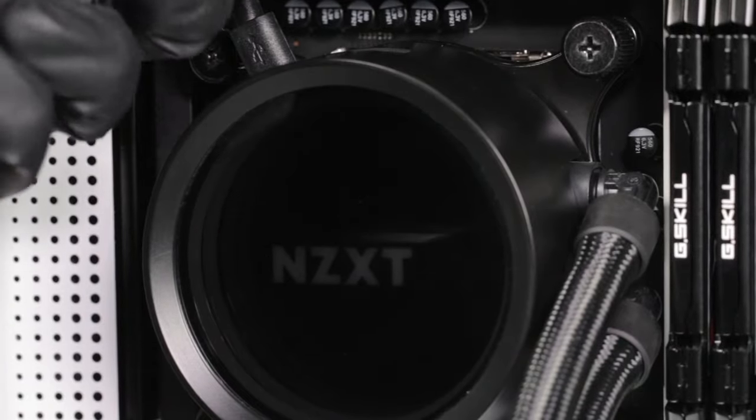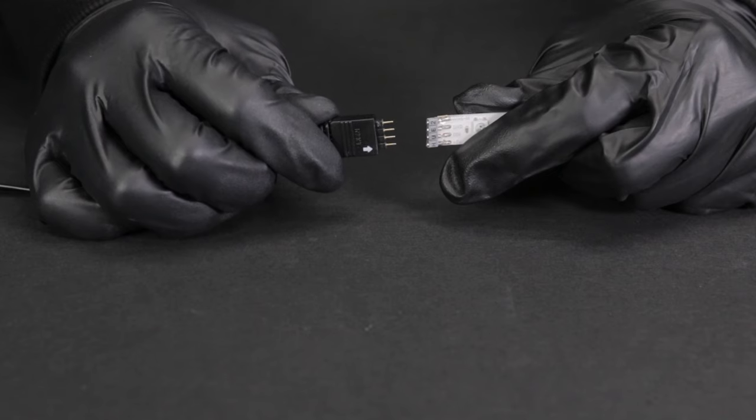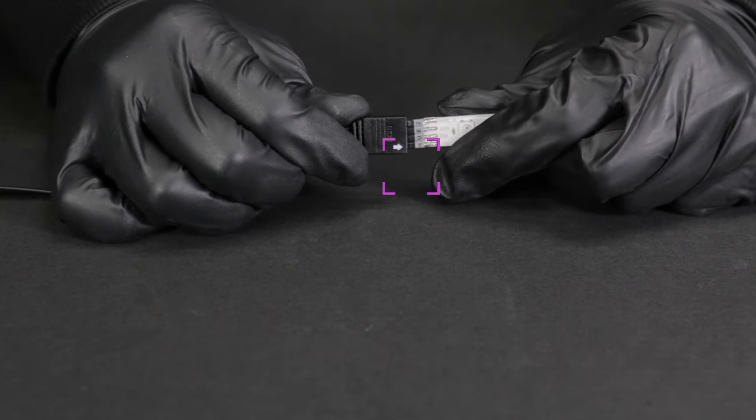Connect the SATA power cable. Connect the mini-USB cable from the pump to an available USB 2.0 internal connector on the motherboard. Connect compatible NZXT RGB accessories to the RGB LED connector on the breakout cable. Be sure to check the orientation of the RGB connectors, making sure pin 1 is aligned on both connectors.